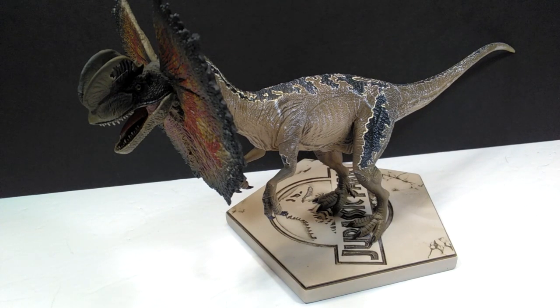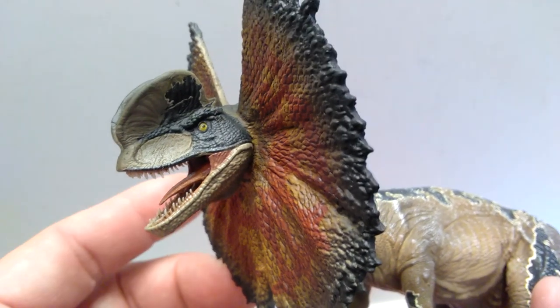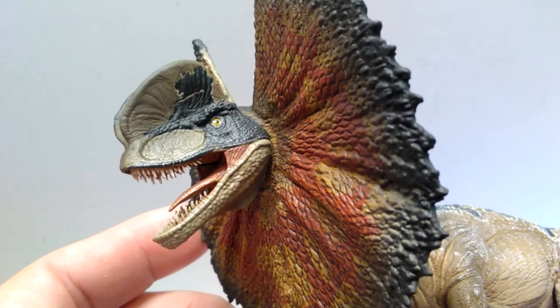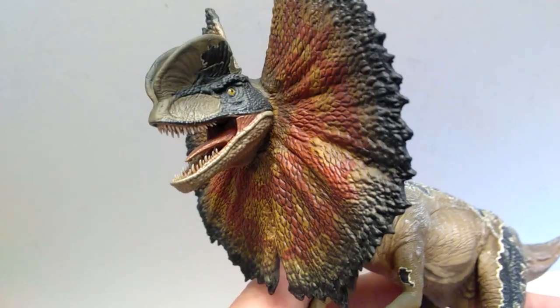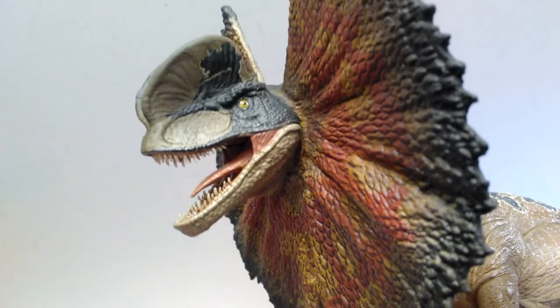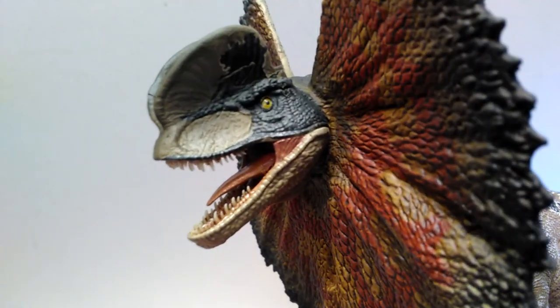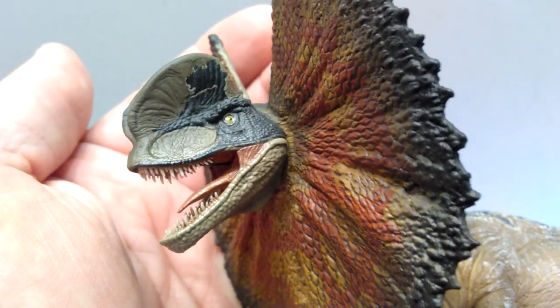Especially looking at the paint application — not the paint scheme but the paint application — it's not all that nice looking. I guess the only way to truly tell is to get a closer look. Starting up at the head sculpt of the Dilophosaurus, as far as the actual sculpting goes, that is really really beautiful — an absolutely gorgeous looking head sculpt for a Jurassic Park-style Dilophosaurus.